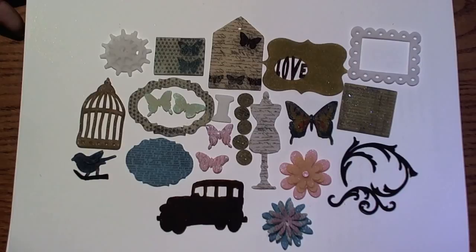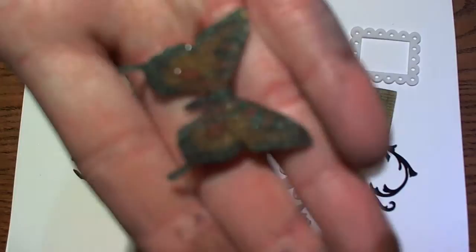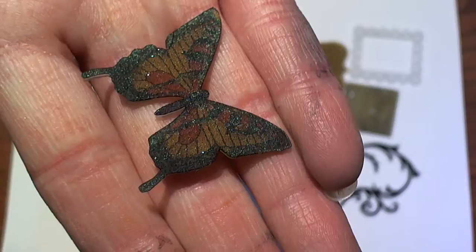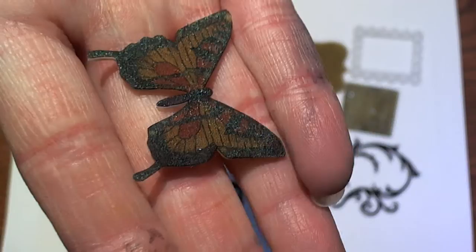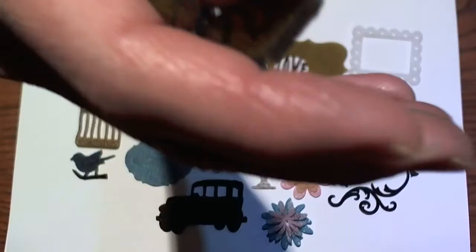I actually helped my nieces with a project over Easter and brought the shrink plastic out. We made these little butterflies for little bracelets — they got to color and cut the butterflies out, then heat them up using my heat gun. Then we sprayed them with glimmer mist and used them on bracelets we made.